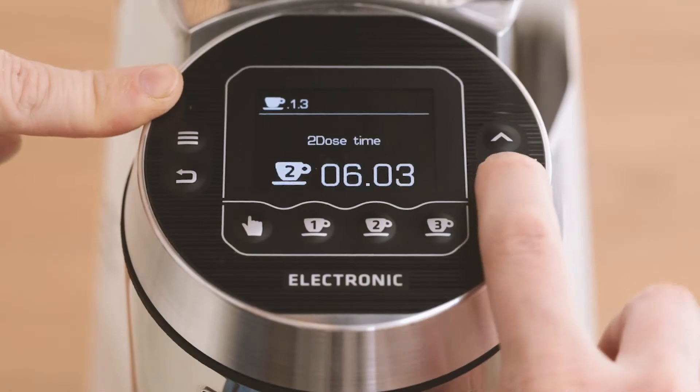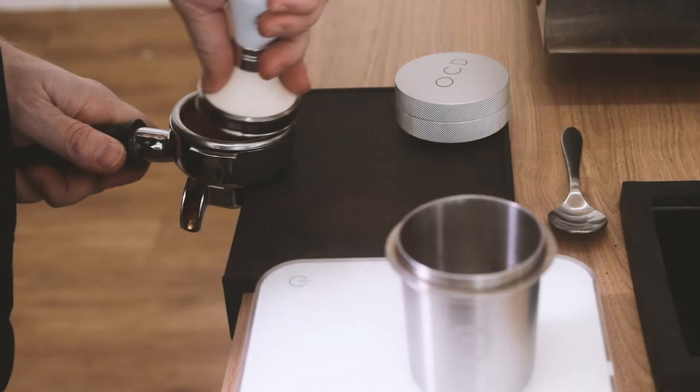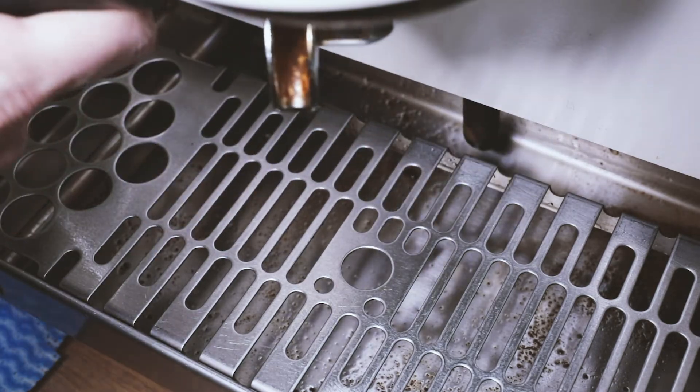To do that, we're going to go through things like how does a grinder work, how do you adjust the collar, how do you look at the dose settings, how do you distribute the coffee that's in that grinder, and then how do you tamp that coffee properly and then put it in the machine and get a really good extraction.